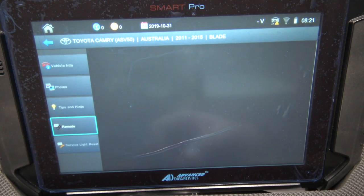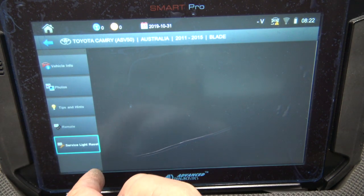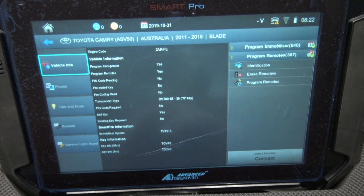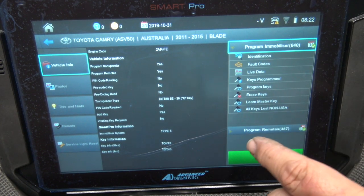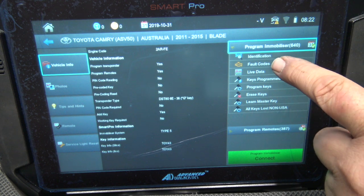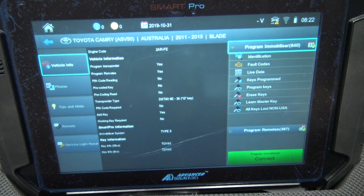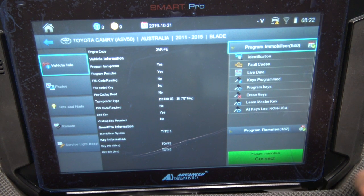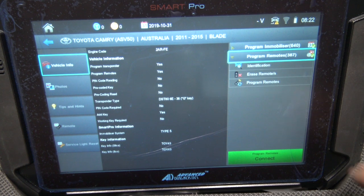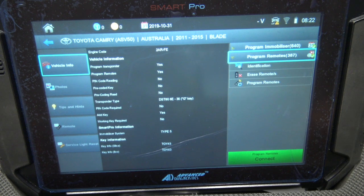Going down to Remotes — no information showing there, not sure why, perhaps it kicks in later. Reset service light is there as well. Under Programming you can see Identification, Fault Codes, Program Keys, Remove Keys, Erase Keys, Learn Keys, Master Keys, and Program Remote. All of those options come in once you push the connect button and actually connect to the vehicle.